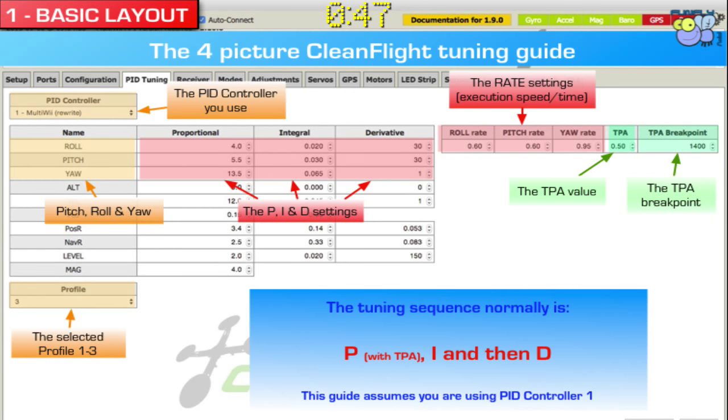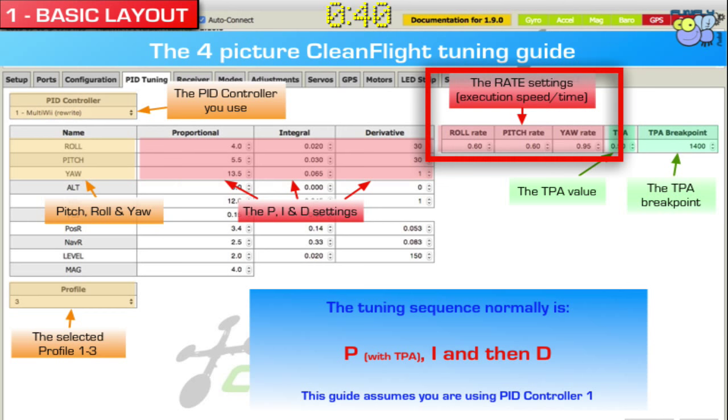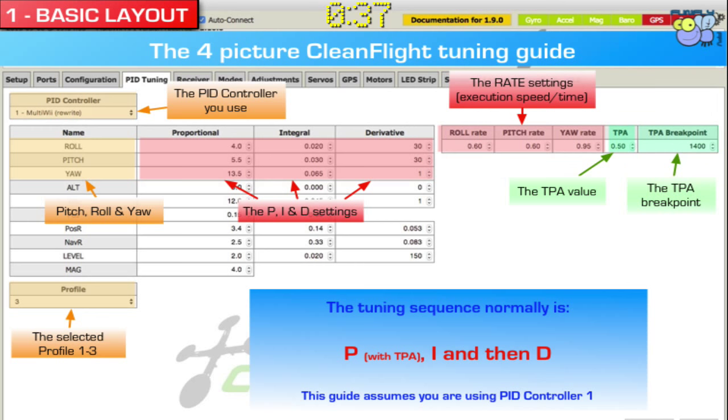After you've tuned all three of these, you want to do your rates. That is the little rate box over there for roll, pitch, and yaw. That is just the execution time on how quickly it applies these tuning parameters. That's a whole section on its own, but typically you would raise it — for instance, your roll rate. If you're rolling too slow, you might have the tuning right but you're doing it too slow, so you can increase your rate. That means you're rolling much faster, or pitching much faster, or yawing much faster. Those are the last things you'd really do — increase your rate so it fits your flying style.